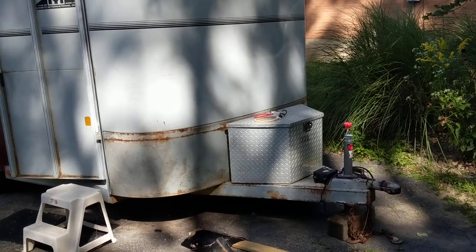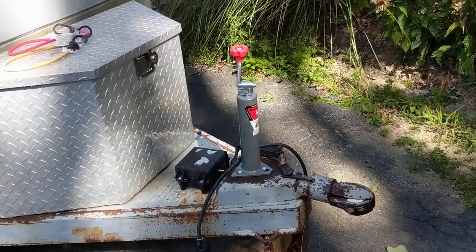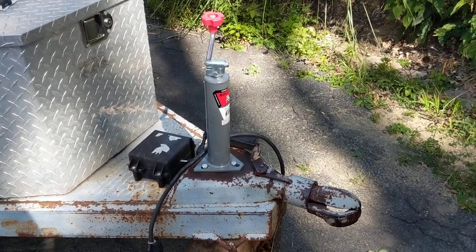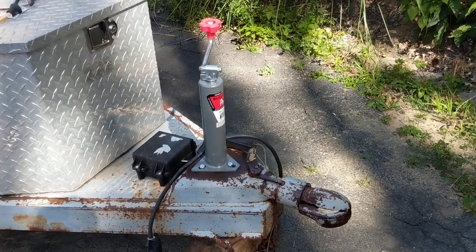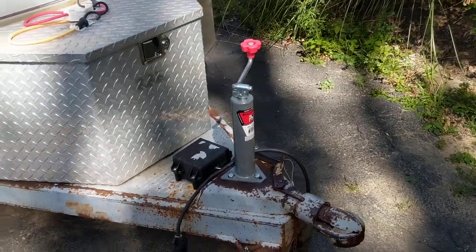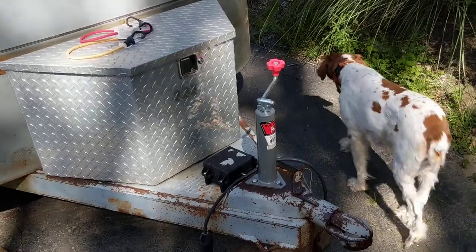I got a new crank. I don't know if you remember in the pictures — the old crank was bent. Someone probably tried to drive off forgetting that the crank was down. So it was too hard for me to crank up and down, so I had Haskins Hitching Post put a new crank on for me. Now I can get it up and down better.